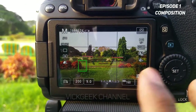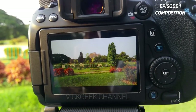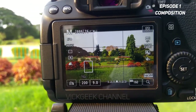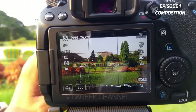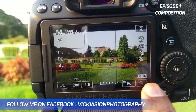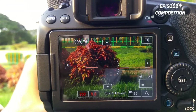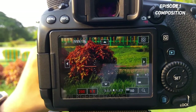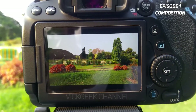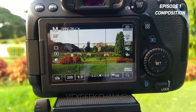Once you've tapped to focus, capture the image — this is what I call a perfect composition. If you switch to manual focus, use the magnification window: tap twice for 5x zoom, then turn the focus ring to ensure everything is in focus. Once you're satisfied, press the shutter button and you'll have a perfectly sharp image. Stay subscribed, hit that like button, see you all in the next one!